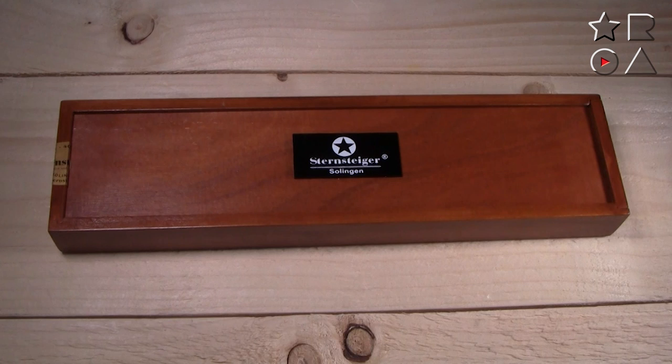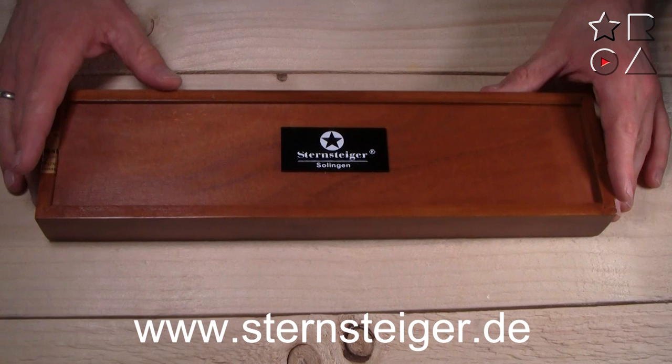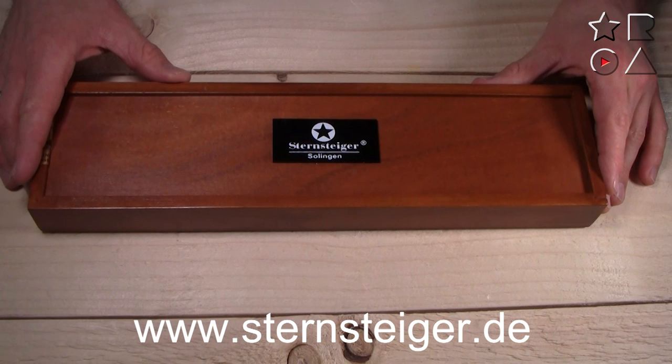Welcome to the channel, welcome to Reviews on Anything. My name is Peter and today we're having a look at some lovely things from Germany — you can probably tell by the logo on the box already. Sternsteiger in Solingen, Germany, which is by many considered to be the knife capital of at least Europe, but probably even the world.